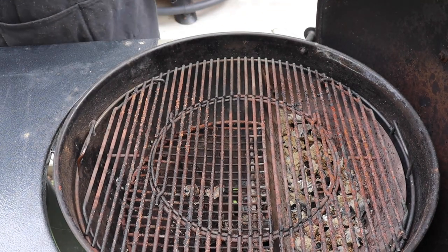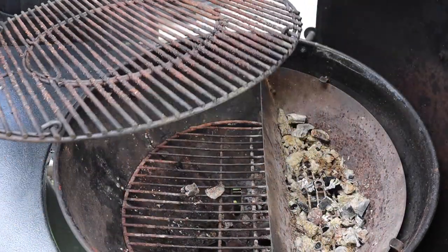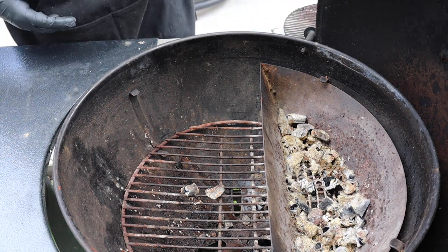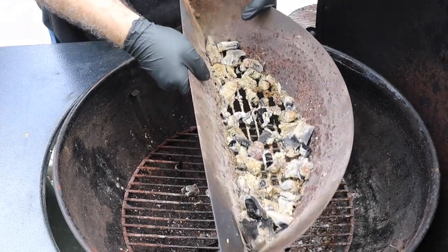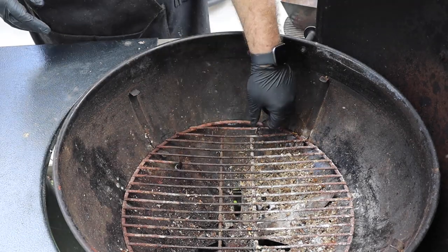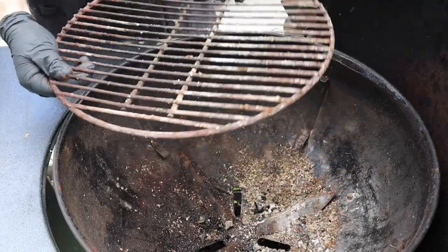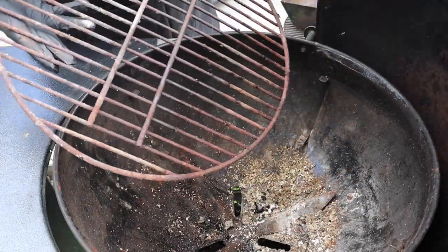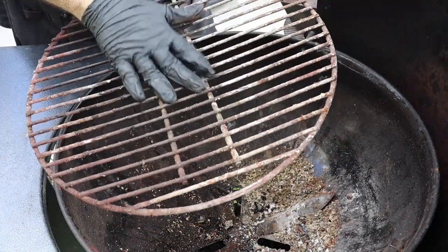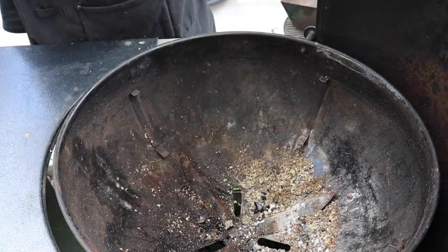This grill grate has seen better days, that's for sure. So I want to take this out and I'm going to set it over here because I'm going to clean this as well. Take the bottom grill grate or charcoal grate out as well. It's about normal — you can see that with the heat it's kind of warped a little bit. It does get pretty hot right there and it'll take a beating. So let's take that out too.